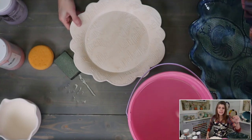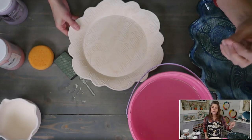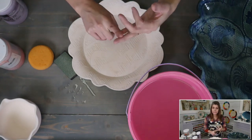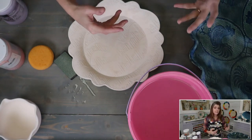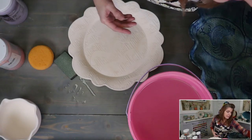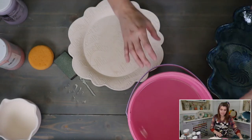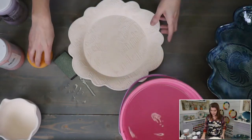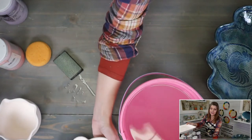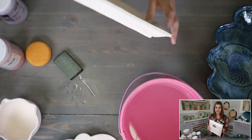Crawling is a glaze defect where something creates a barrier between the clay and the glaze — whether it's oils from your skin, dust, or wax. You want to make sure you remove dust or anything that could get in the way.